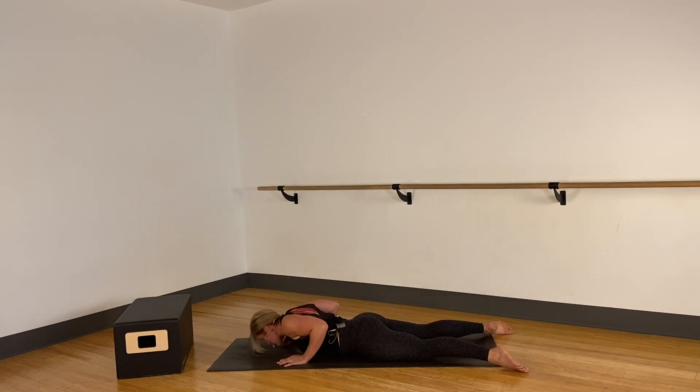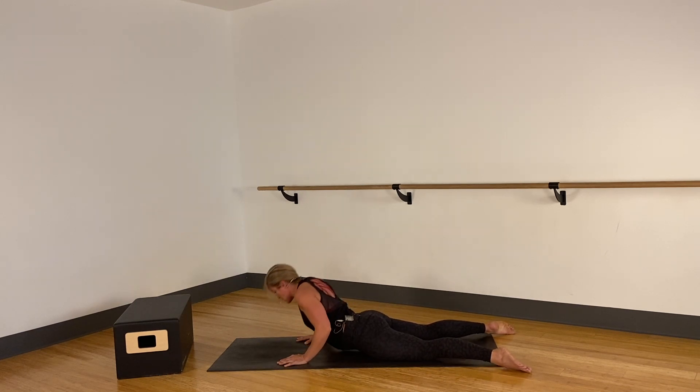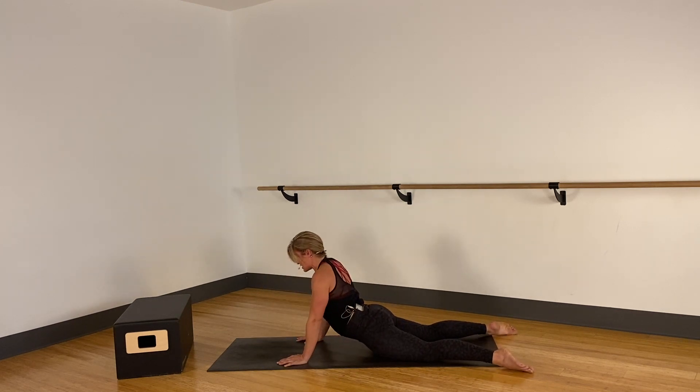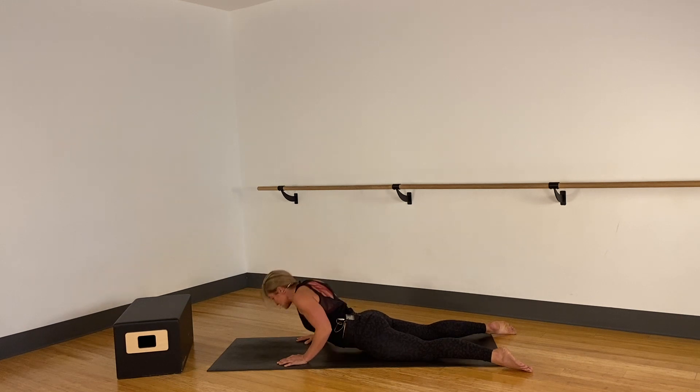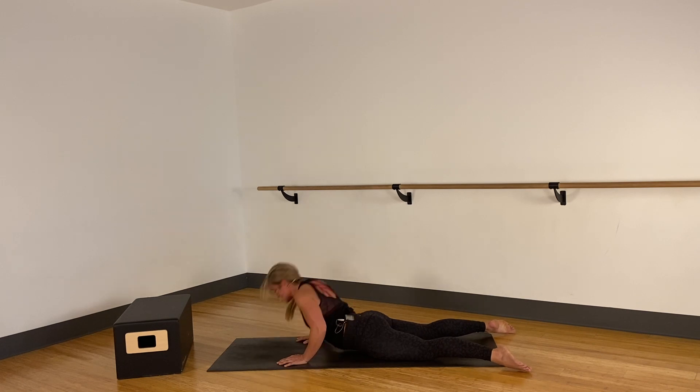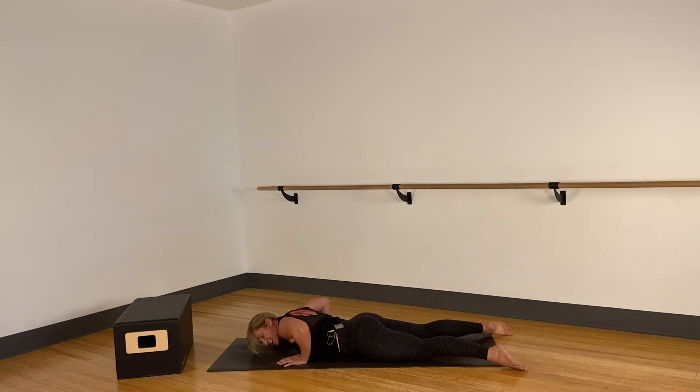As you press up, pull the shoulder blades down your back, keep the shoulders away from the ears. Four and three and two and one — halfway down, little pulses. Eleven, pull the elbows in, shoulder blades down, head long, stomach engaged. Three and two — press it up. Bring it down, shake it out.